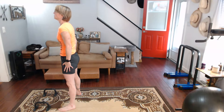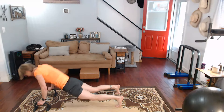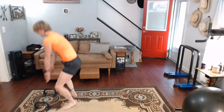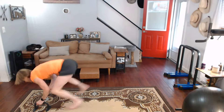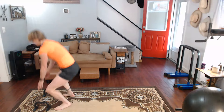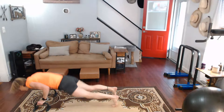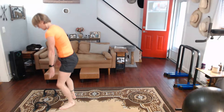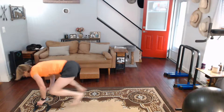Two, one, and go — down, back, down. One, two, three, four, five, six, seven, eight, nine, ten.